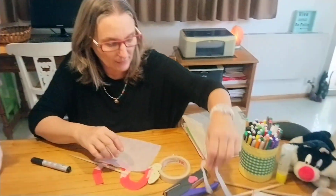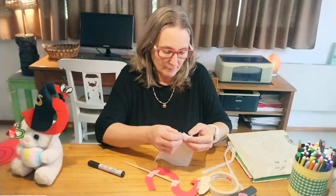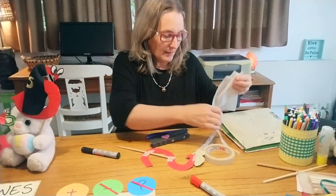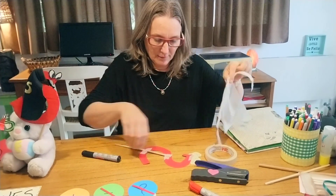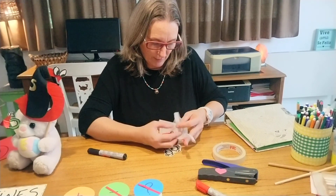Then you get a piece of cloth, or maybe you can use glossy paper, and you can start building the cape. I can start doing it like this. Then you get a piece of ribbon and you can tie it together in this way.